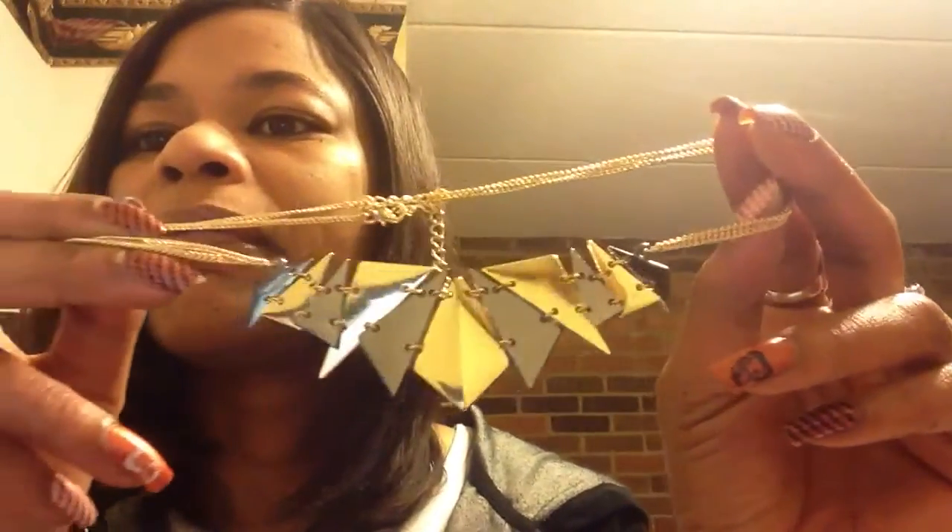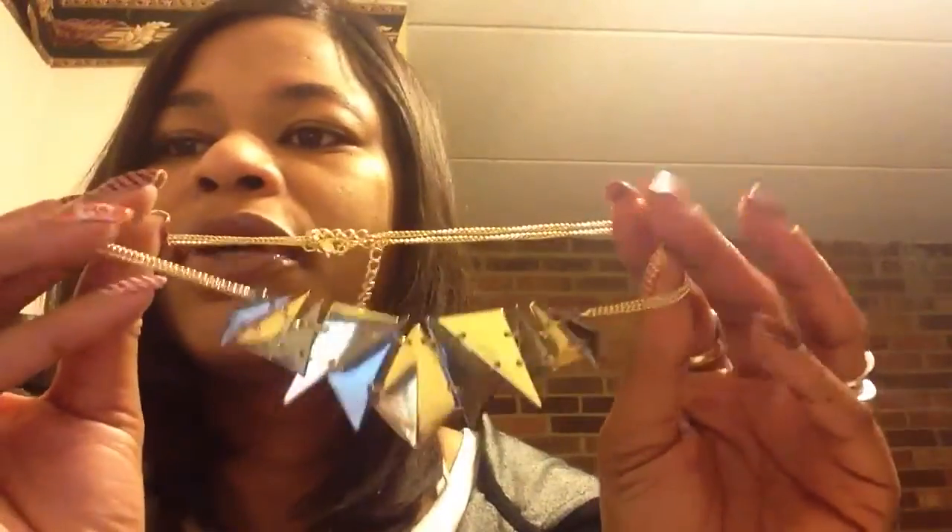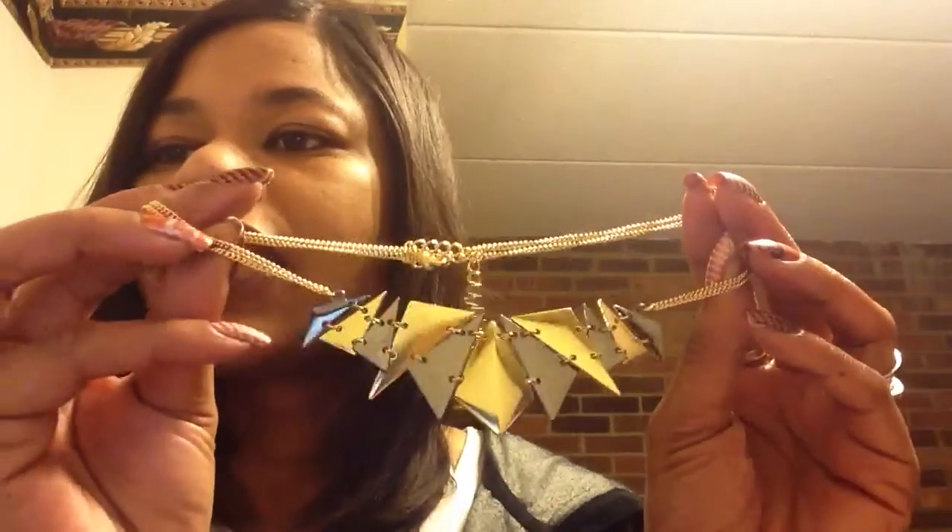The second jewelry item that I got was a necklace, and this was really cute. It's gold plated with gold and black different shaped triangles, so I thought this would be really cute.